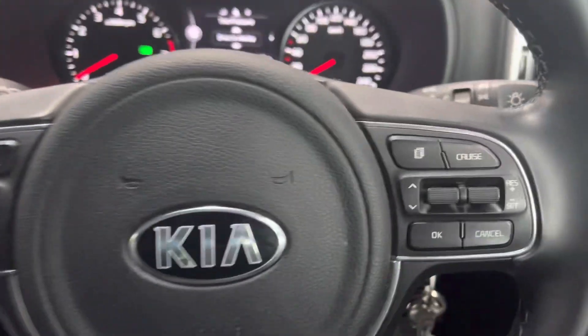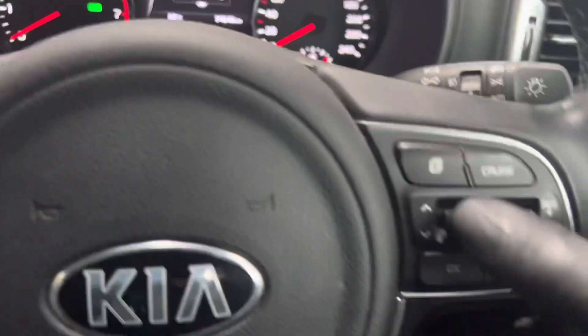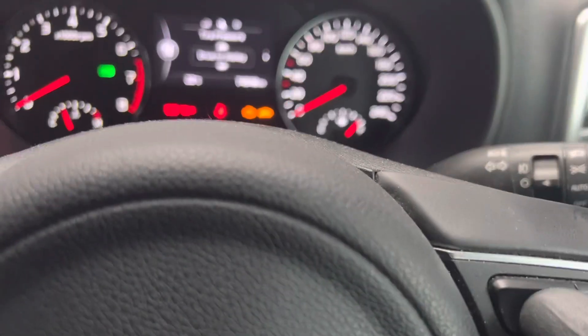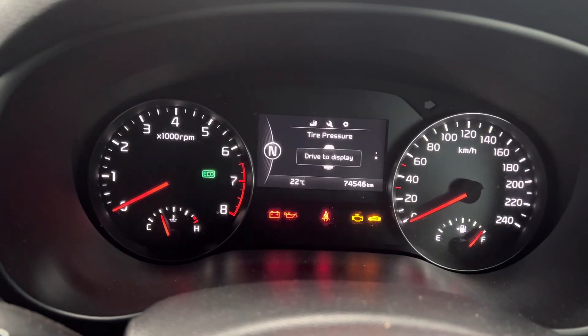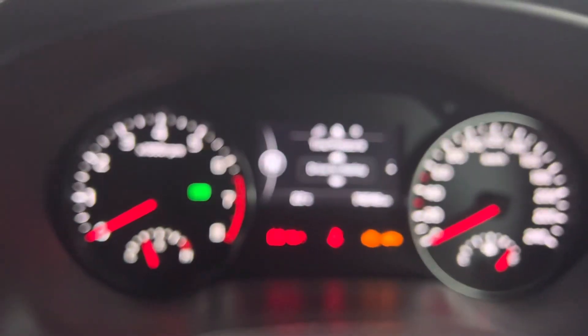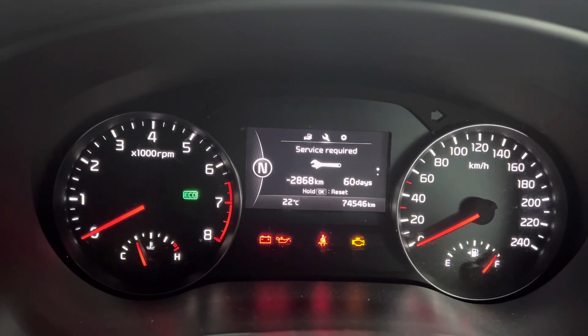Now, the way to do this is you use this button and the OK button, and this scroll up and down here. So, you press this button, and that takes you into the driver menu. You're going to click over to the spanner in the centre, then you're going to press down once. And as you can see, it brings it up.